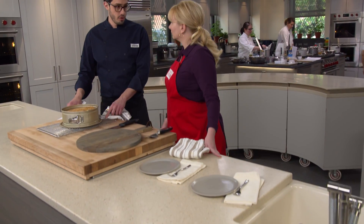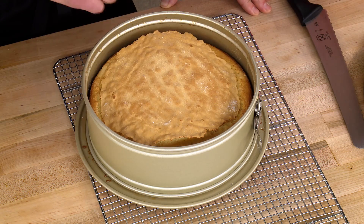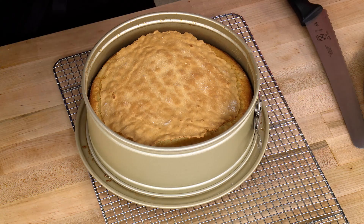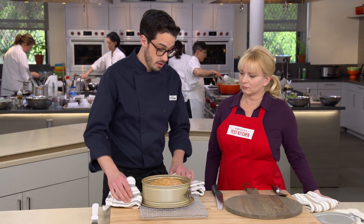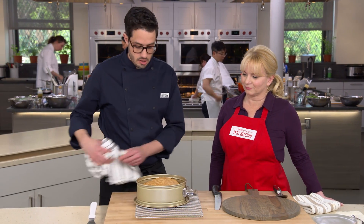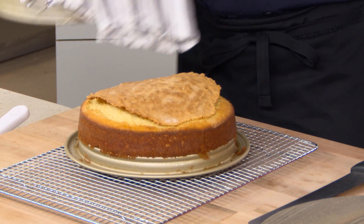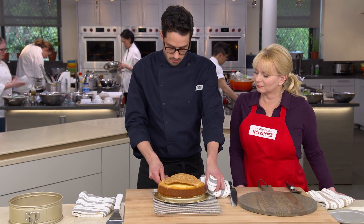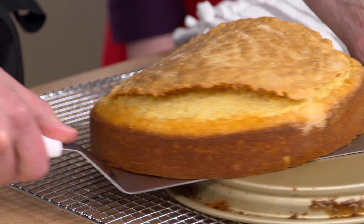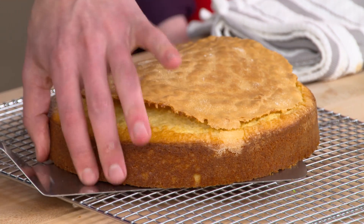After 15 minutes of cooling, it's time to remove it from the springform pan. Check that the cake has separated from the sides — if it hasn't, run a knife around the outside. Then flip the latch on the springform to expand the ring just enough to lift it right off. Run a knife under the bottom to fully separate it, then slide it onto a wire rack. It needs 90 minutes to cool down completely.